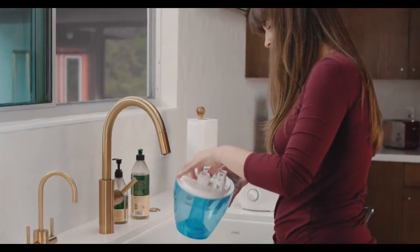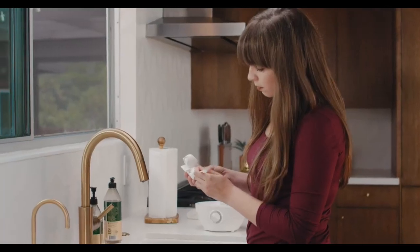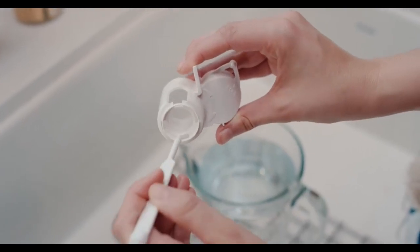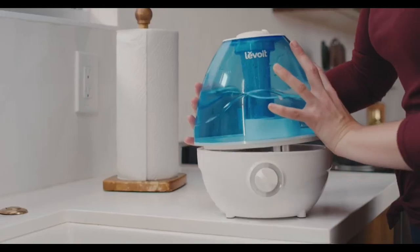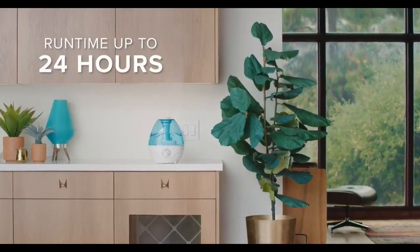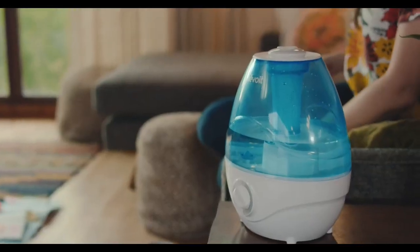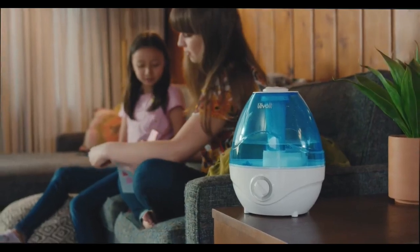Easily detach the silencer from the inner chamber to thoroughly clean every nook and cranny of the humidifier. The water tank's wide opening makes it easy to refill. Enjoy up to 24 hours of continuous humidity. Choose between 3 different mist levels and use the 360-degree mist nozzle to adjust the direction of your mist.